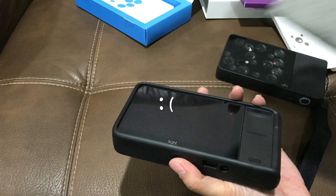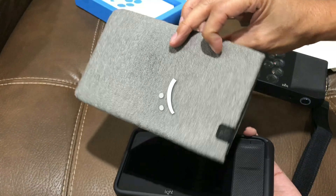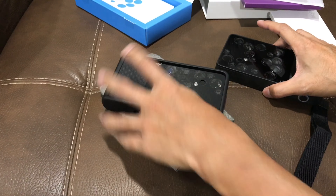But because of this, the camera will no longer fit in the original case, so yeah, I'll show you that.